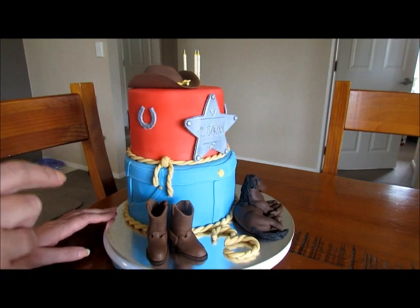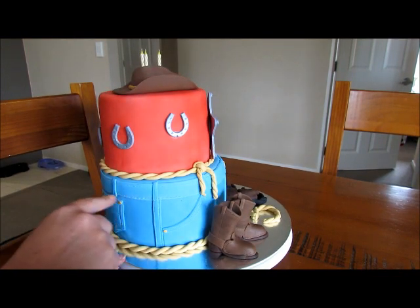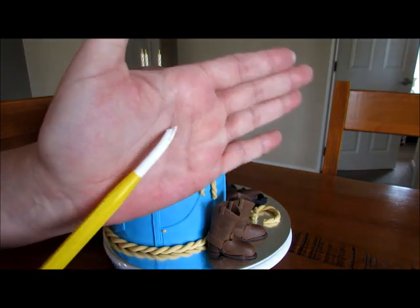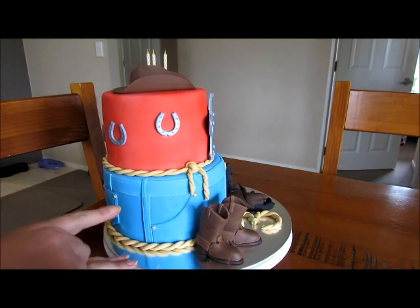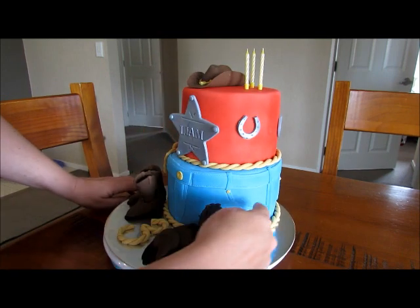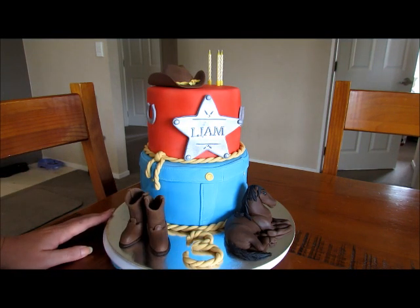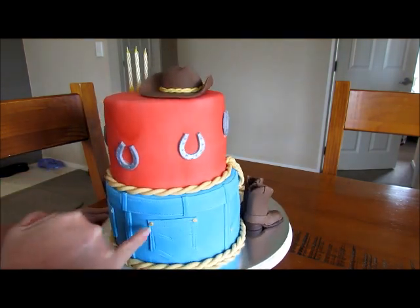The bottom of the cake is the jeans — obviously it's got the stitching in, which was done with that little gadget. This piece here — the pocket and the front — is a full piece of fondant, but I started off by covering the bottom just like you would a normal cake, so that's a separate piece.